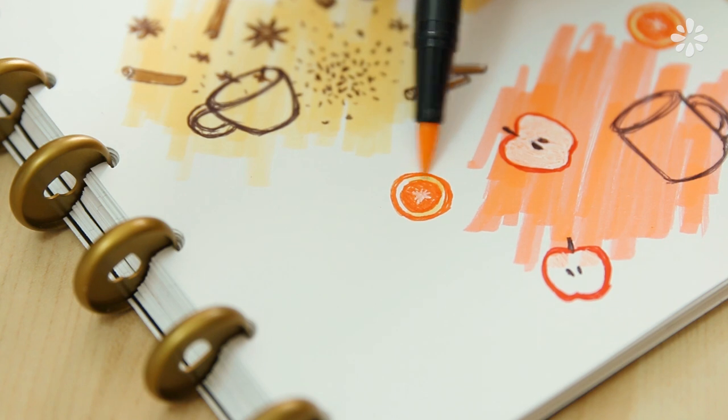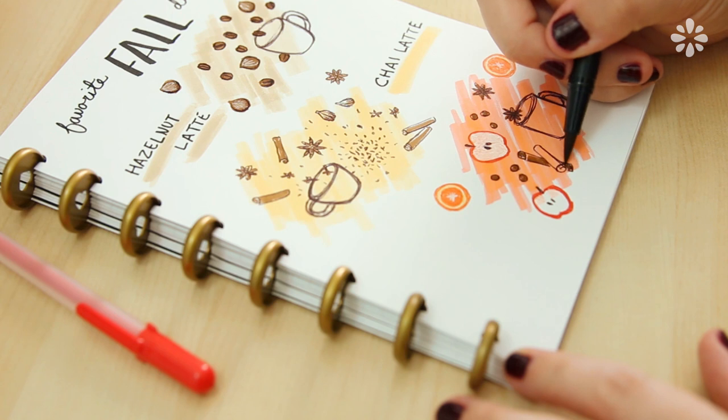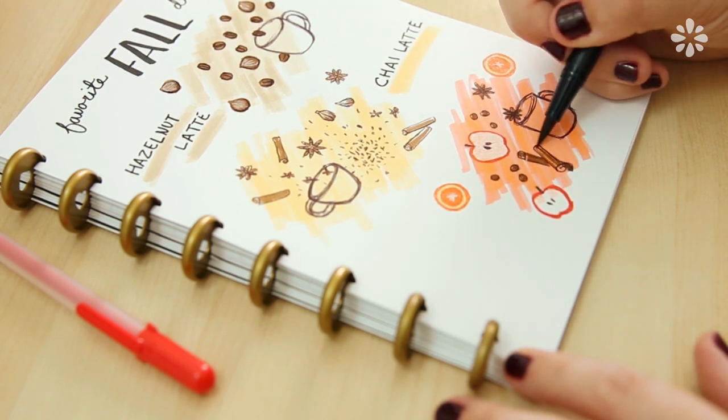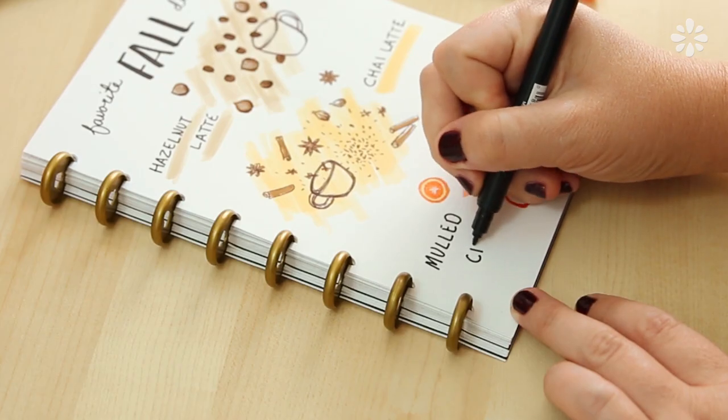It includes orange slices and I believe some allspice berries. Going back in and doodling some brown on the cinnamon sticks, and then labeling it with my black brush pen, just like I did with the other drinks.